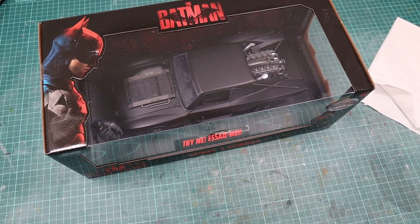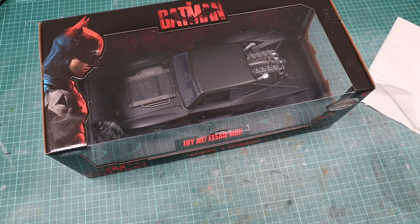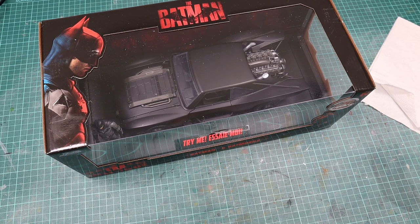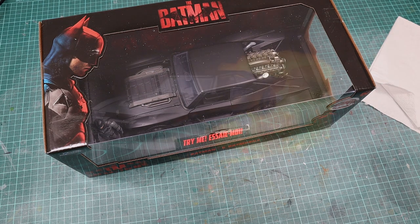The Batman hype is real, so today we're going to use this Jada Toys 1/18th scale diecast Batmobile to recreate the scene from the movie trailer where Batman is chasing Penguin and jumps through an explosion, and I'll show you how to get to this.